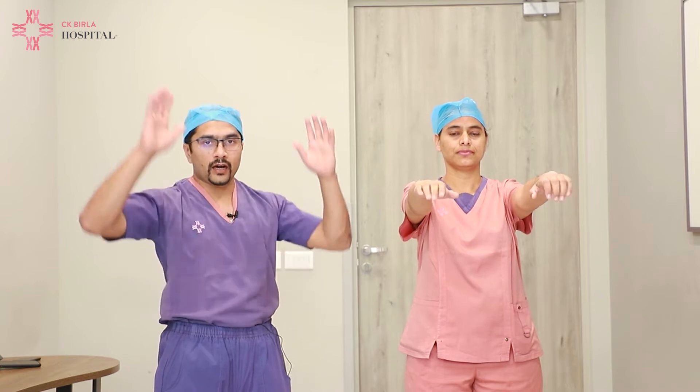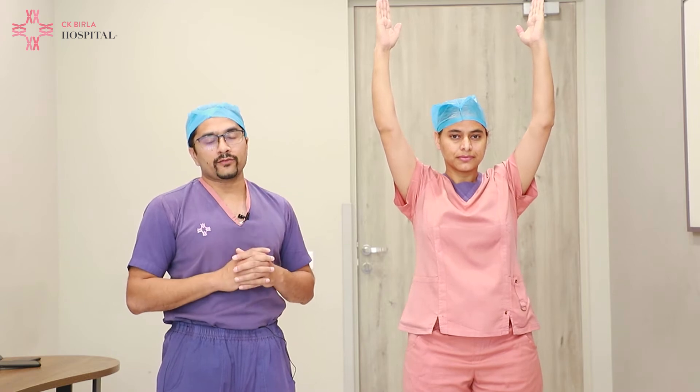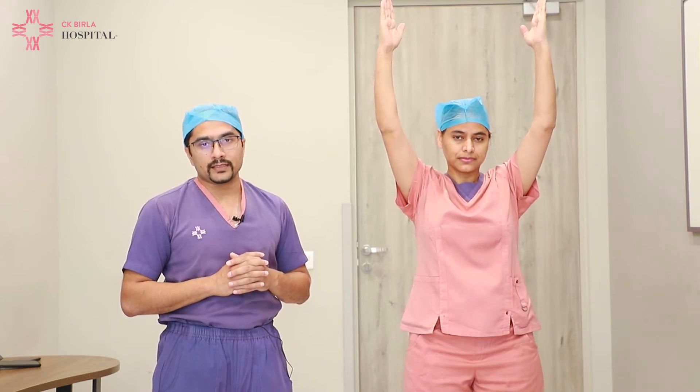The first exercise we recommend is lifting the arms to shoulder level. The patient has to hold them there for 5 to 10 seconds. This is followed by an overhead abduction of the arms, where arms are lifted above the head. Again, they have to hold them in place for 5 to 10 seconds.